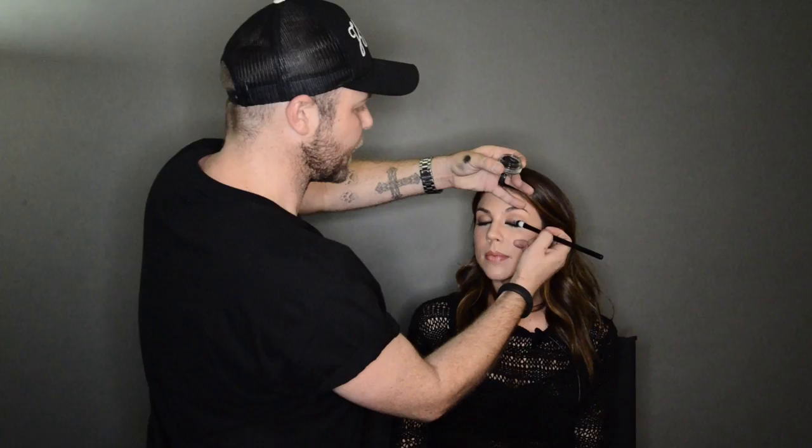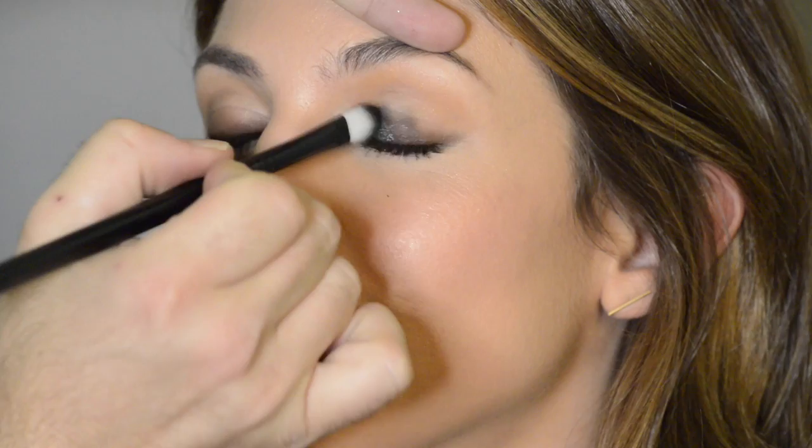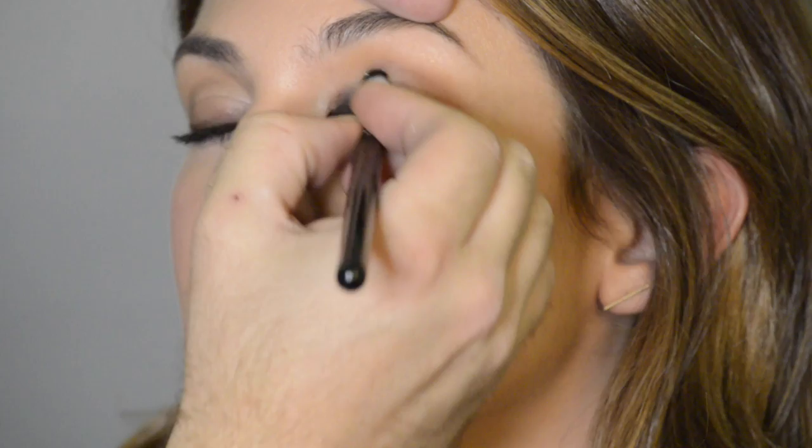I always take my product to the hand before I go straight to the eye, just to make sure I've got the right consistency. We're going to start by applying it all over the mobile lid — the mobile lid is everything from the lash line to the socket line. We're going to go a little heavier towards the lash line and let it fade out towards the socket because we want it to blend out softly. Then blend along the socket line with your finger.